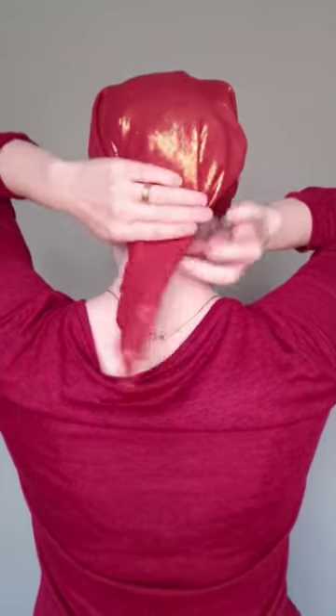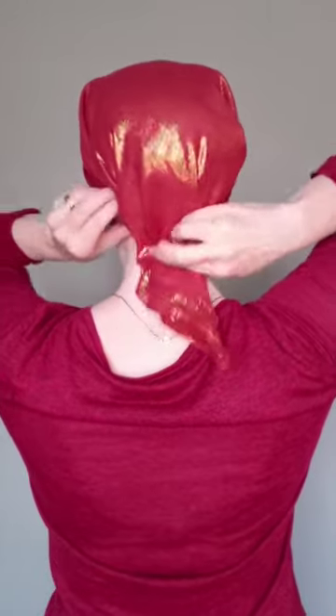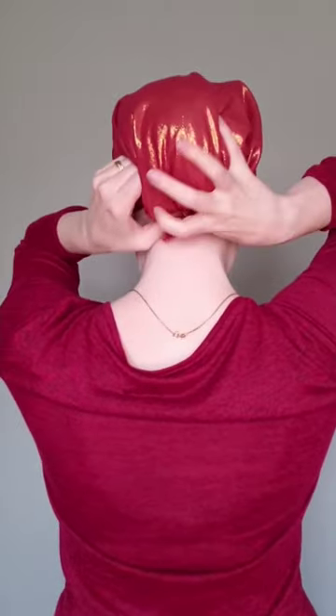And then once I've done that I'm gonna go around the back, smooth it down, make sure everything is nice and covered, and then tuck in that triangular tail at the base of my neck.